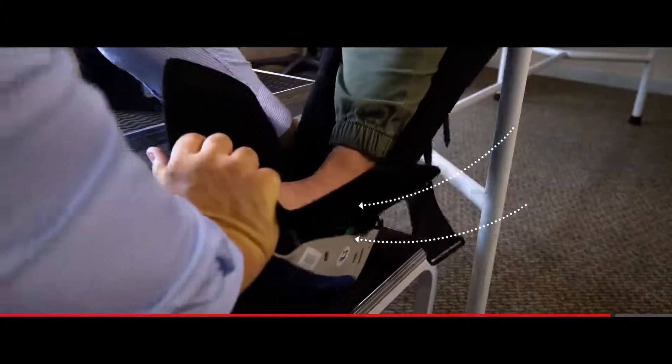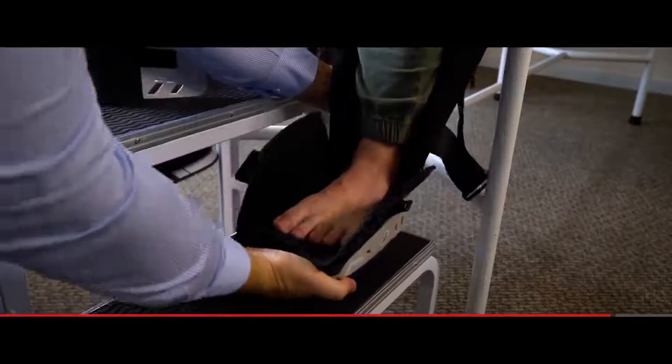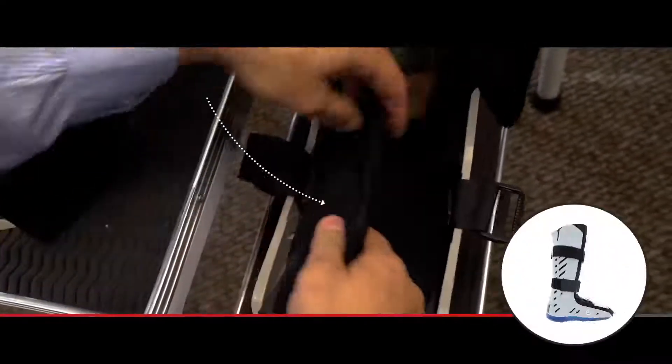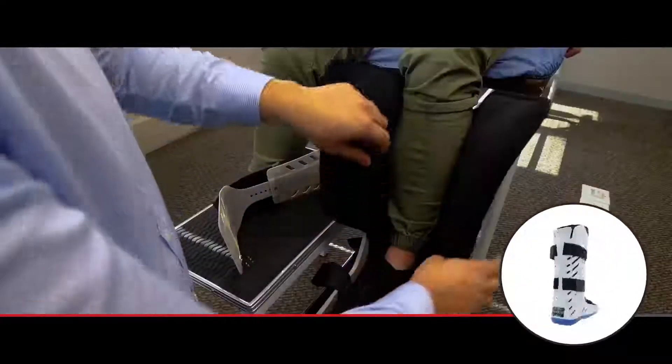Place the patient's foot in the boot and ensure their heel is placed all the way to the back of the boot. Wrap the soft liner around the foot and leg.